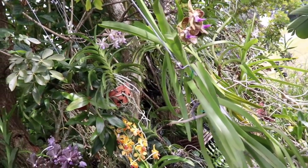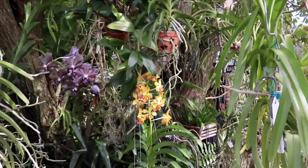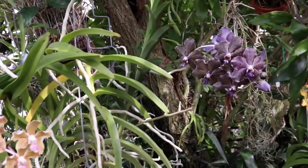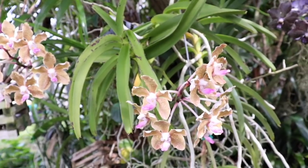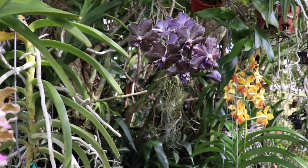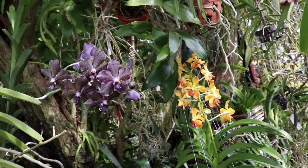Without further ado, we're going to go ahead and get this pollination party started. I'm going to show you each and every one of these Vandas that we will be cross-pollinating. Remember folks, these are the Vandas that you guys have selected to have pollinated, so I truly do appreciate your participation in helping me select them — I really couldn't have done it without you.